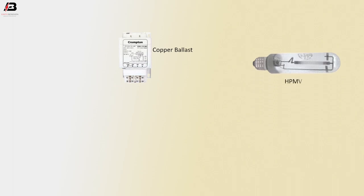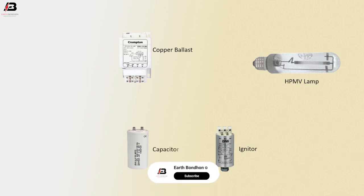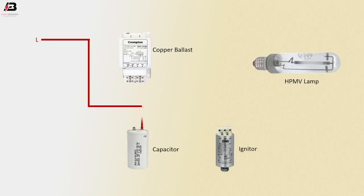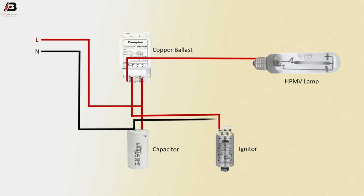Copper Ballast. ASPMV Lamp. Electric Ignitor. Capacitor. Face connection: input to Copper Ballast, and Capacitor face connection outgoing from Ballast to Ignitor. Face connection from Copper Ballast to connect Lamp. Mutual connection connected to Capacitor. Mutual connection between Capacitor and Ignitor. Mutual connection from Ignitor to Lamp.